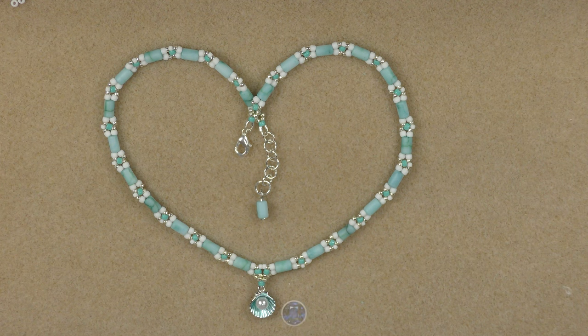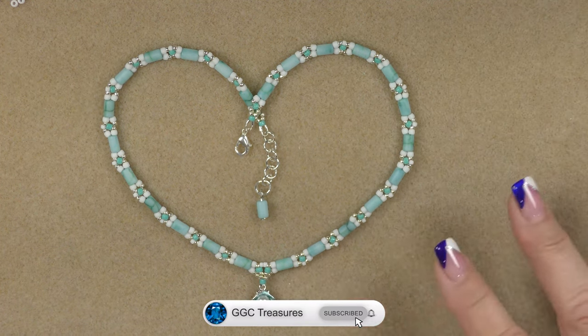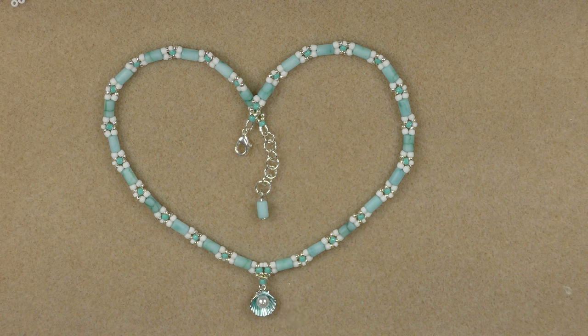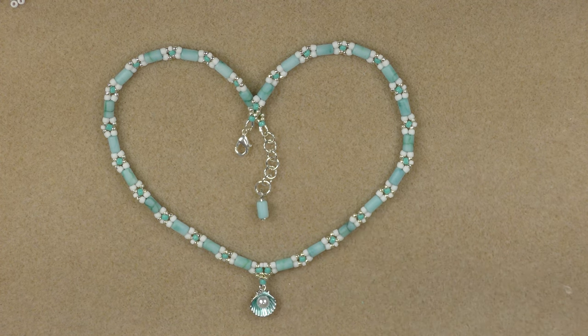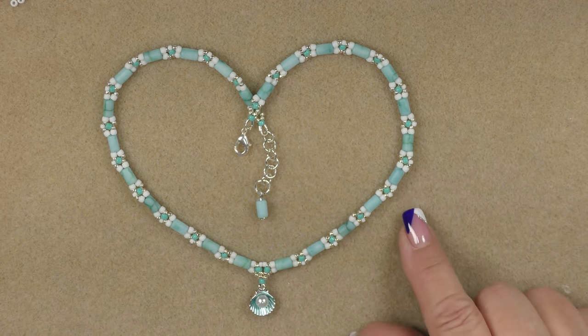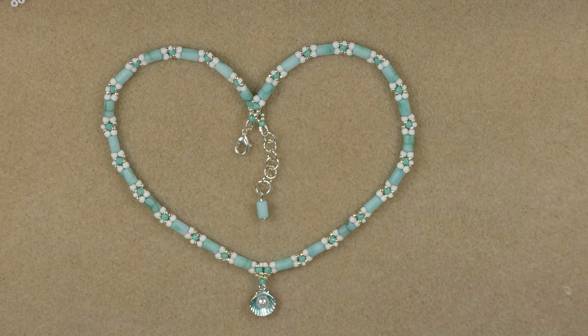Hi everyone, this is Gina. Today I'm going to show you how to make this little collar choker style necklace. Now this isn't a true choker — it doesn't hold up high on your neck and attach really close to your throat. It lays more at collarbone level, right above your collarbone. The little charm lays right in the indentation of your throat, but it is designed to go close to your neck, so it's choker-esque.